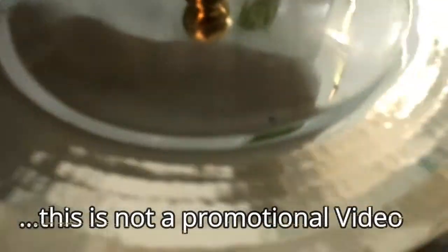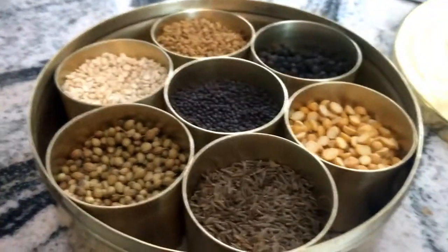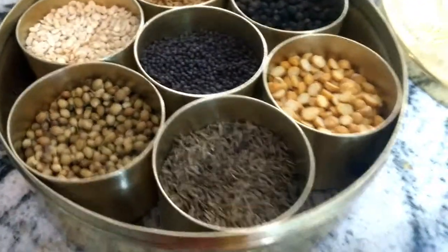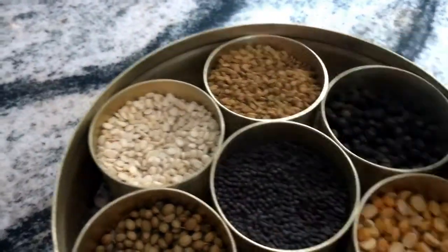Over to the new spice box in my kitchen — wow, this is truly a beauty. It has brought a lot of beauty into my kitchen. The lid is very smooth and opens very easily. Now I have shifted all my spices from the old box into this new box.